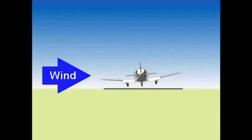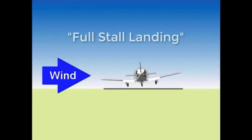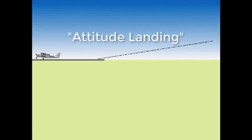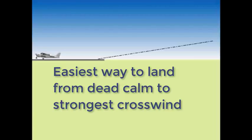This is the final phase. Your elevator takes on a new role, but you continue to keep aligned with rudder and centered with ailerons. As you use your elevator to keep off the runway, keep flying at about a foot until one of two things happens: you stall and settle to the runway — this is called a full stall landing — or your pitch attitude increases until it reaches the landing attitude. Once you are in the landing attitude, use the elevator to maintain that landing attitude. You will land shortly as the airplane continues to lose airspeed. In this video, you have learned the easiest way to land in conditions from dead calm to the strongest crosswind your airplane can handle.